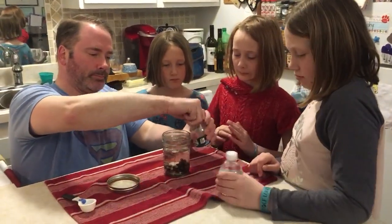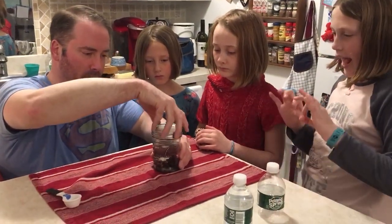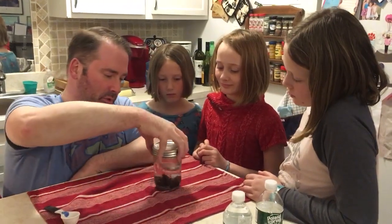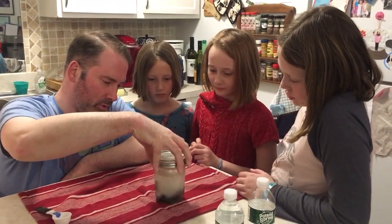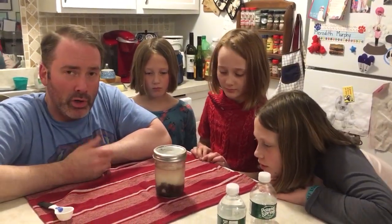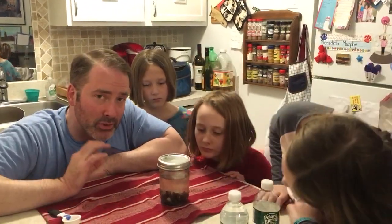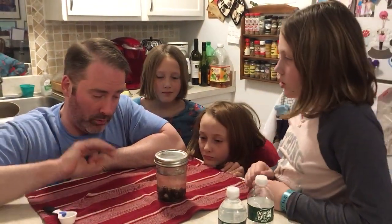All we have to do is put the lid on lightly, because we do want a little bit of evaporation to take place, plus I think this is going to create bubbles. So we have to give it a little stir and get everything mixed in — there's a big chunk of sugar in there. We have to stir it once a day for the next three to four days. When you start to see bubbles, and especially when the raisins start to float, that creates carbonation and hopefully the yeast has been fermented from the skins of the raisins.